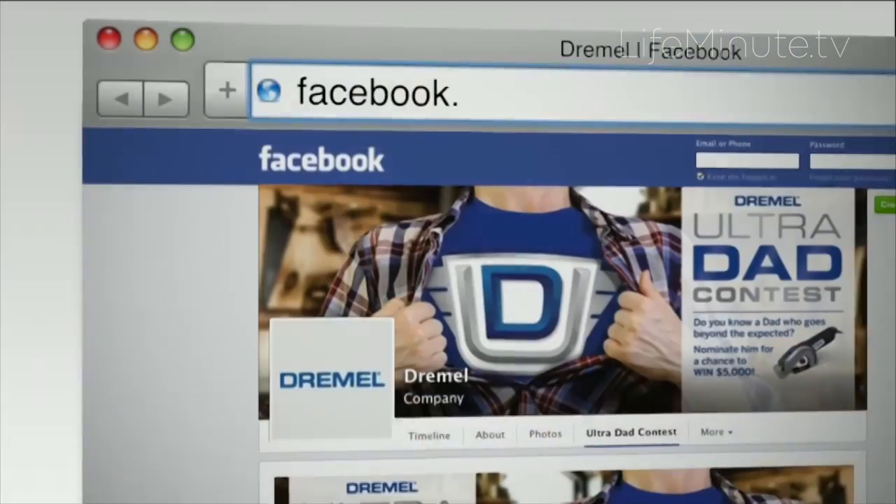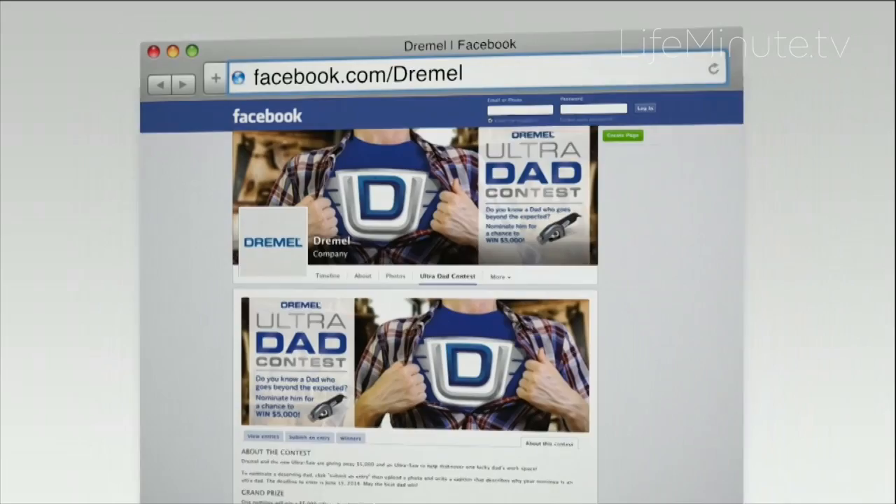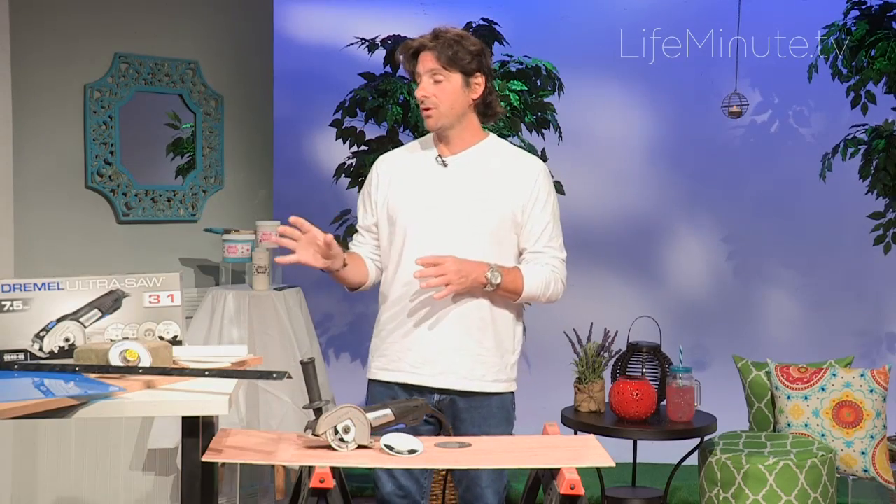In fact, if you go to their Facebook page and upload a picture of your dad doing some really cool project or just being a cool dad, you could win $5,000. So make sure you check that out.